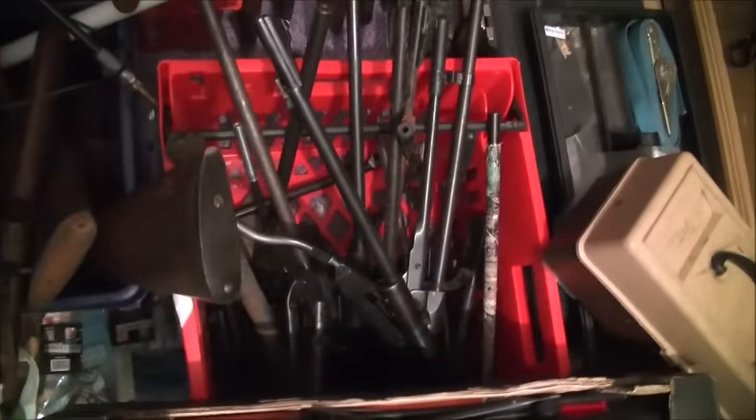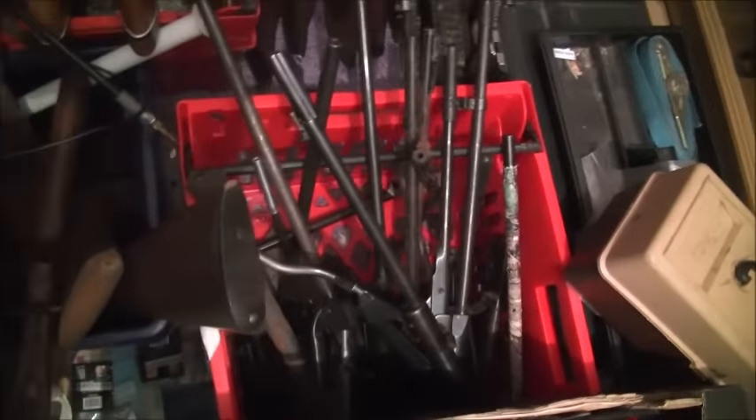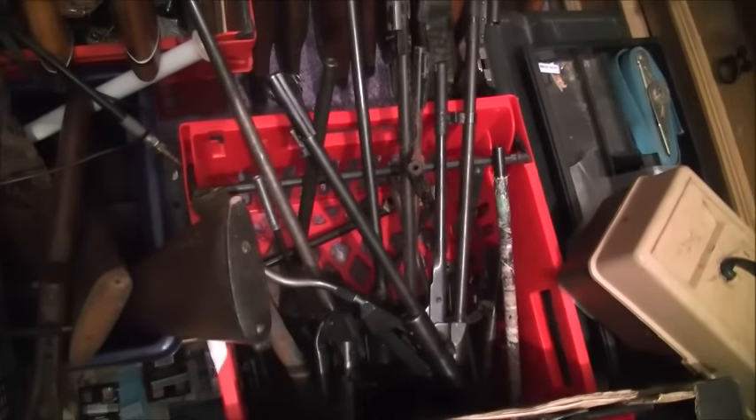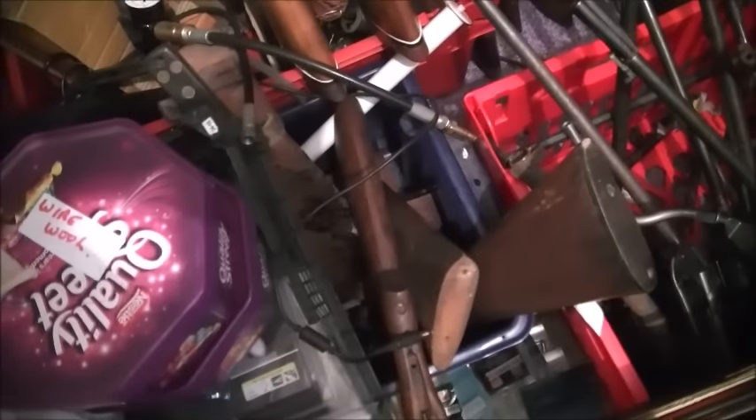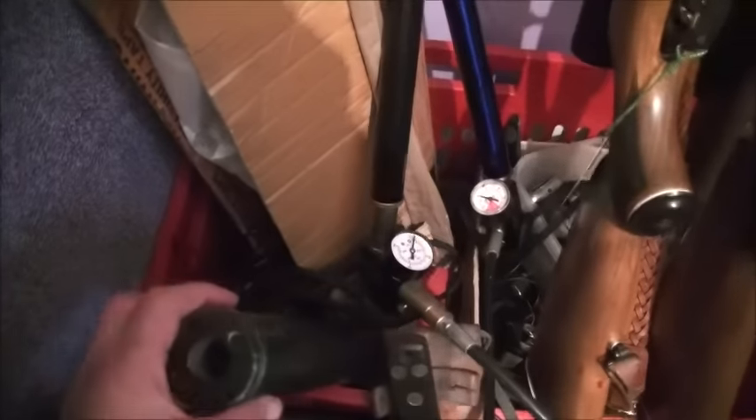Right down here I've got barrels and cylinders for guns dating back right up to modern, a box full of stocks again — obviously to go with those ones over there. And we've got down there a big Hushpower, in the box.